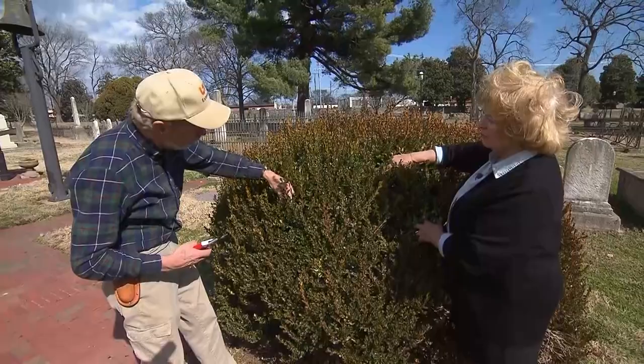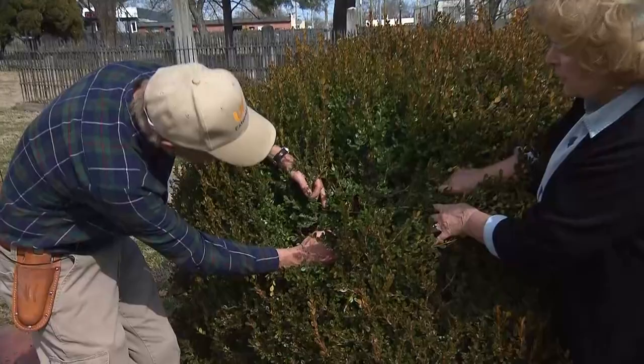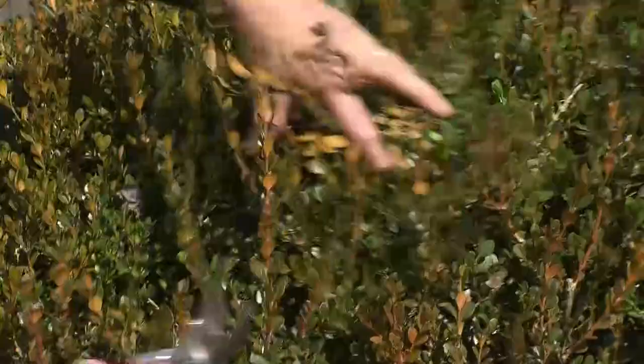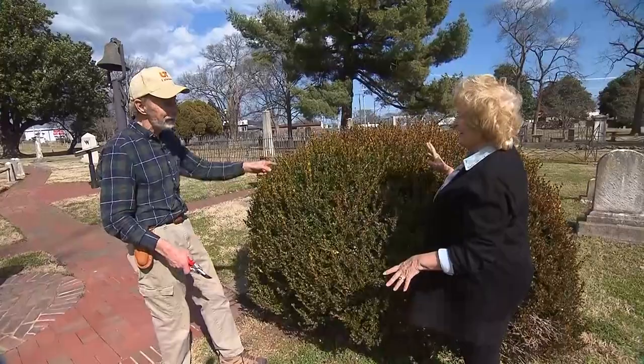Look at all this growth that's trying to come out — it could use a little more sunlight. So we're just going to take that back. Don't be picky about where you cut it. I could take another one up here, something tall like this — snip it out. Then we brush it up again and slowly it fills in. You think about what we find on the ground when I'm through with one of these — people say there's more plant material on the ground than what's left. Well, that's going to be a healthy boxwood.